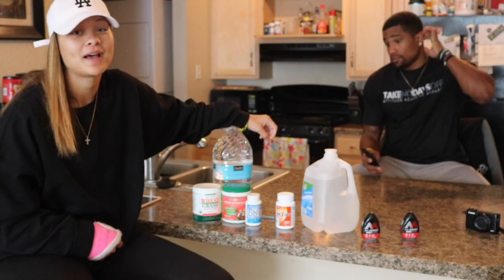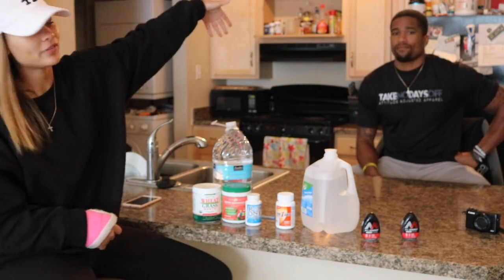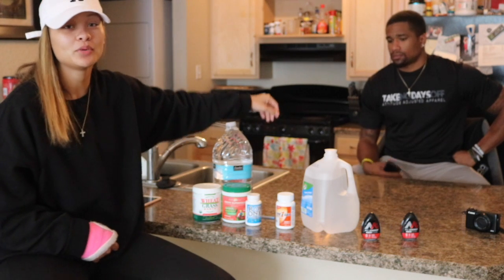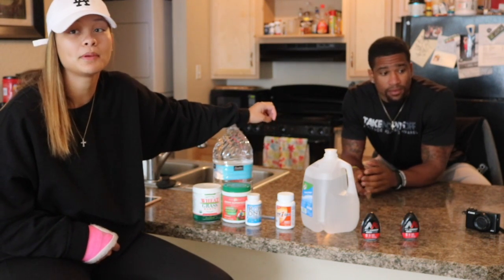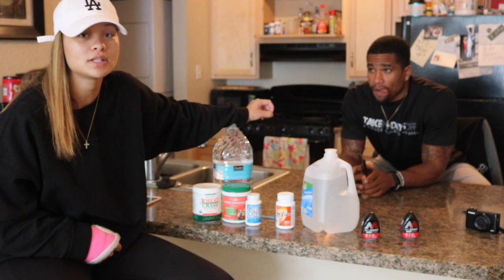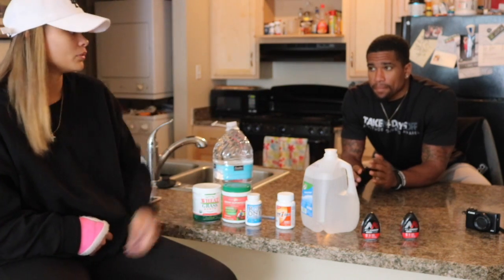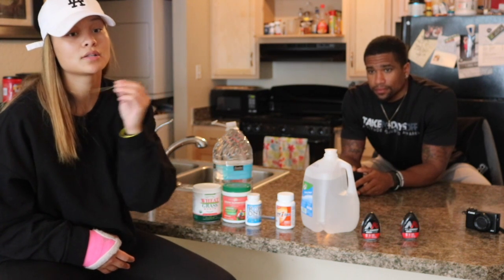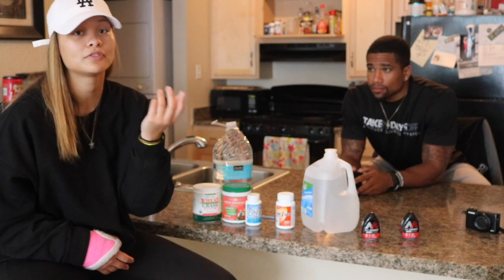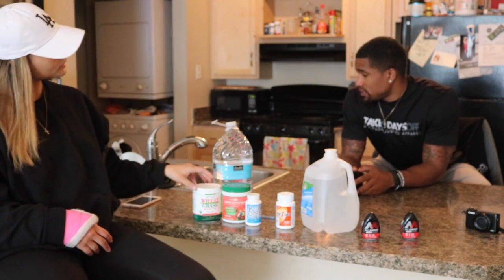Hey guys, welcome back to my YouTube channel. Today I have my boyfriend Giovanni here, and we just did a three-day detox. A lot of people were asking questions about the details, so that's what we're here to talk about. We're gonna tell you how to do it, what to buy, where to buy it, how we felt during the detox, and what we plan on doing after.